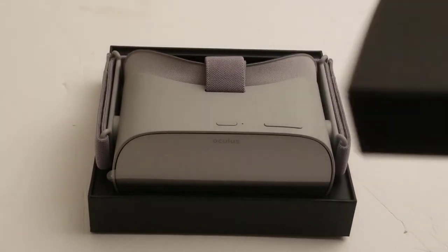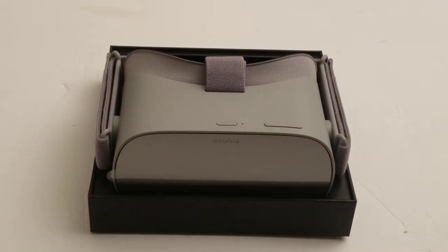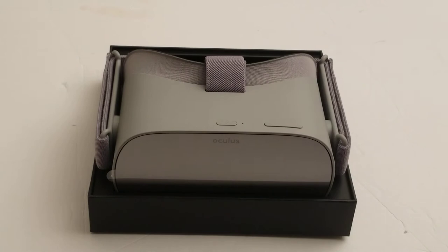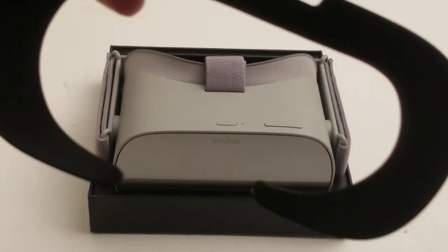I always like to take the big part out first, but today I'll do it like everybody else and take out the other stuff first. Here's a power brick — I don't have enough of these. And the spacer for glasses, which I don't have.